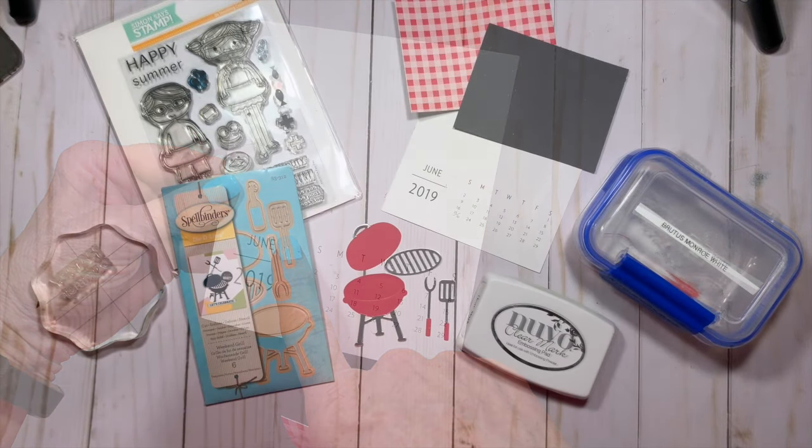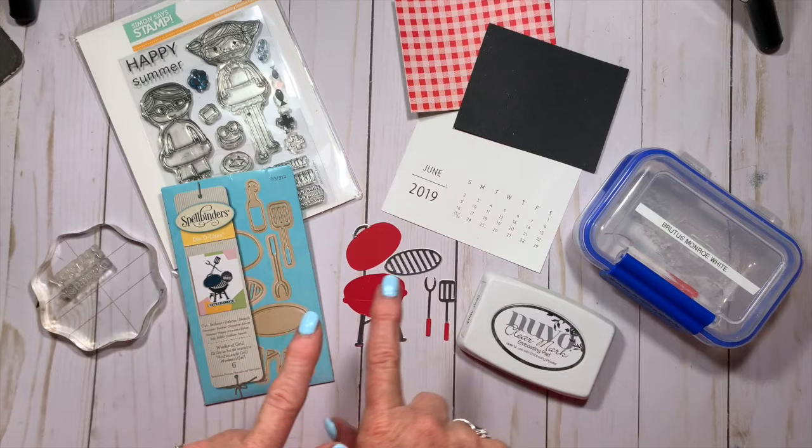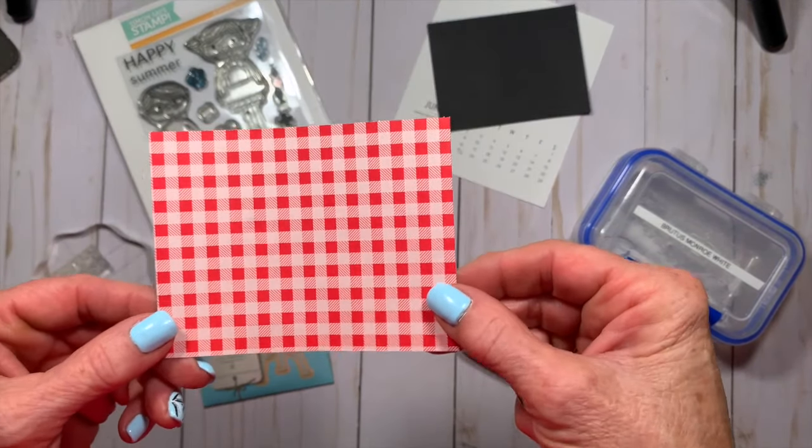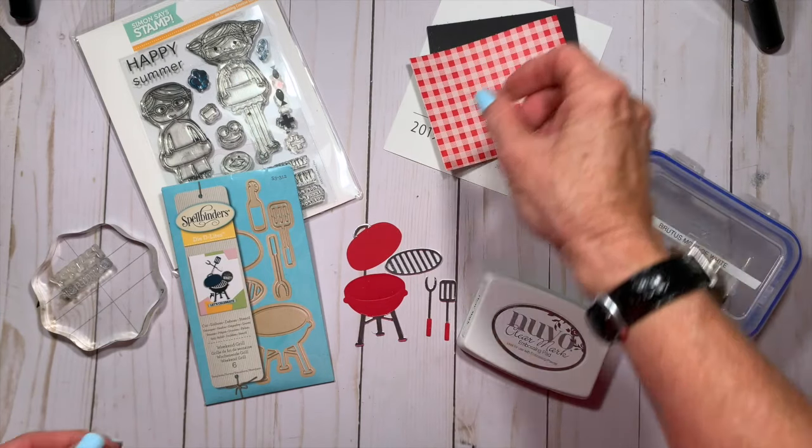Okay, let's get started. This is everything I use to make the June calendar. Just like all the other months, I have a black cardstock layer and a patterned paper layer.